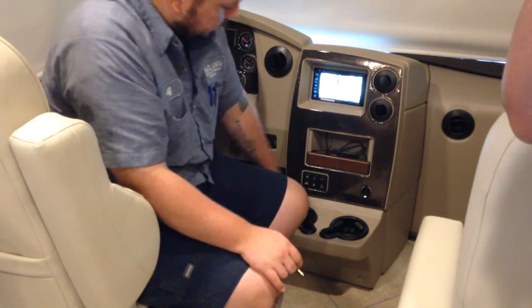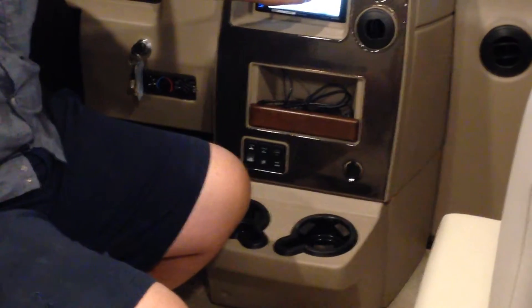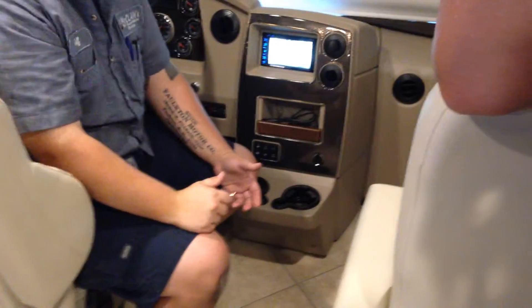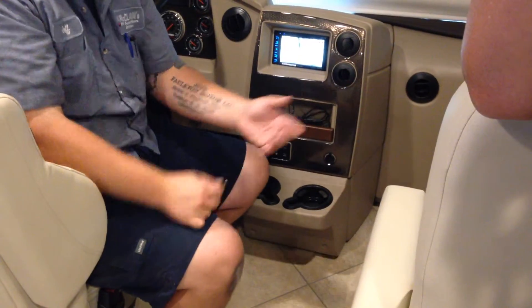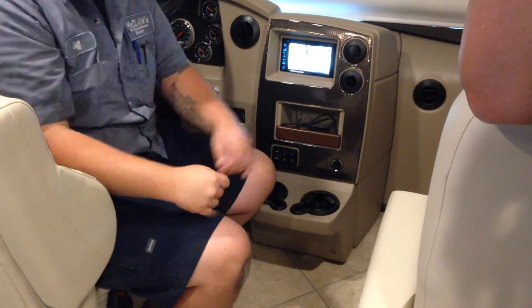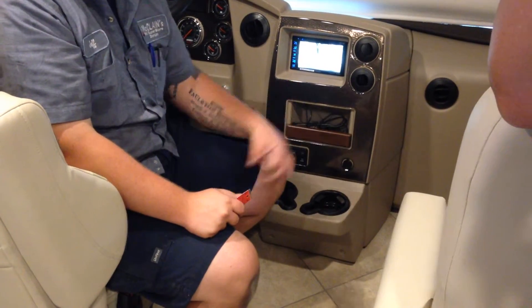The last switch hiding here is your radio power switch. This basically just tells the radio where to get power from. Right now it's taking power from the coach itself. A lot of people will travel with just the chassis battery on and leave the coach battery off so nothing's running in the coach. Flip it up and every time you turn the ignition on it'll turn itself on, just like your pickup does.